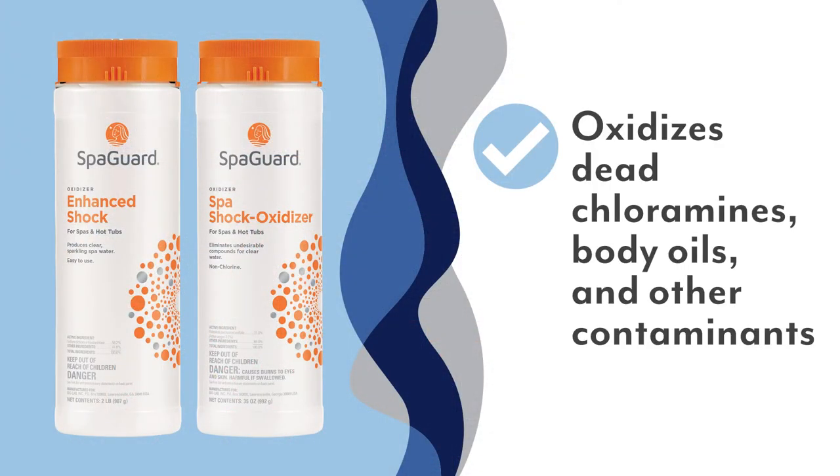Oxidizing your spa water is another important part of your key maintenance. Today we're going to go over shock. Shocking is a water treatment that oxidizes dead chloramines, body oils, and other contaminants.